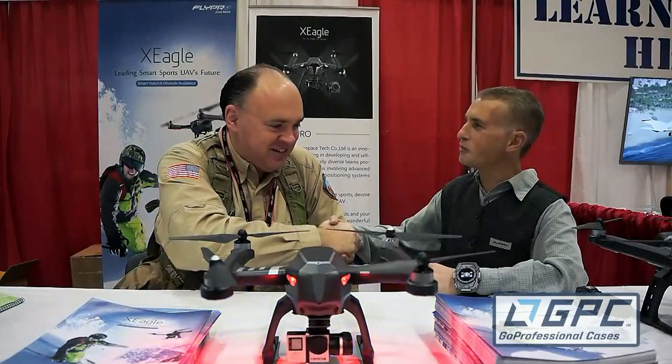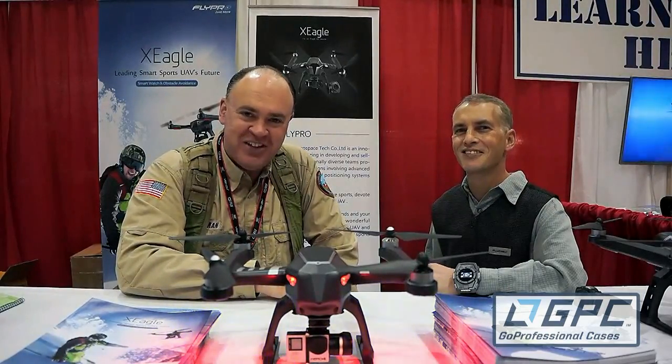Thanks Trey, I appreciate it. Thank you for having me on. From IDE, this is the Roswell Flight Test Crew, signing off.